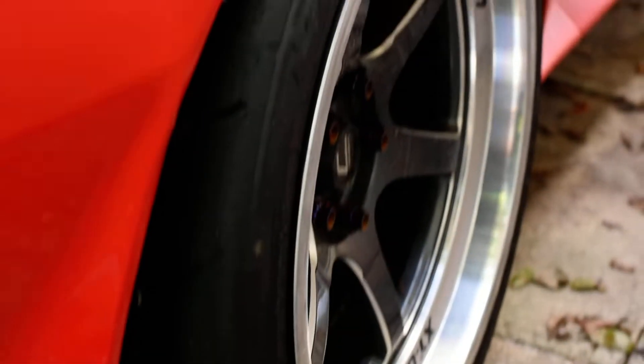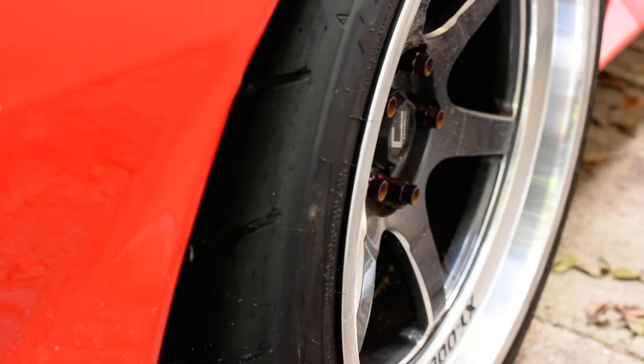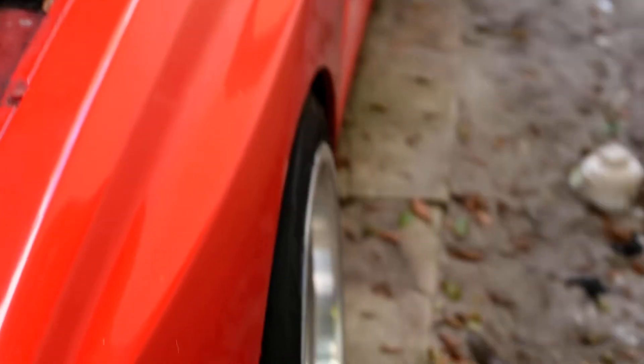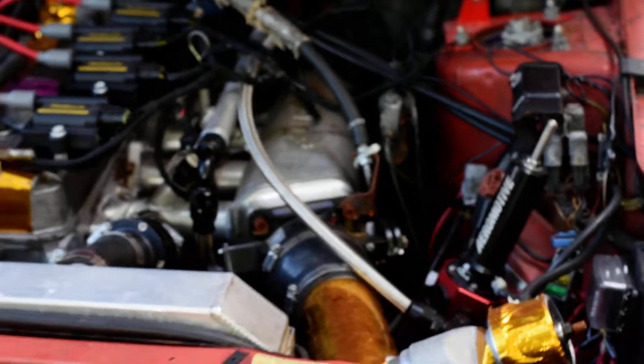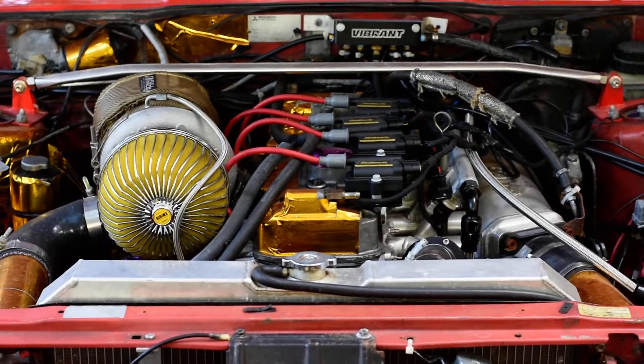The rims — people always talking about SHP rims. This is real SHP, sitting on R888Rs. Another reason I love these tires — I'm actually on my third set. When it comes to dry performance, I'll be honest with you, there's nothing like it on the market. Period.